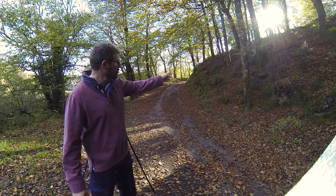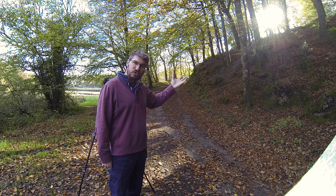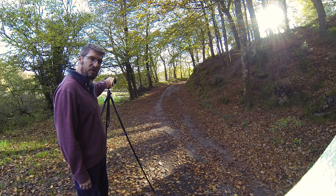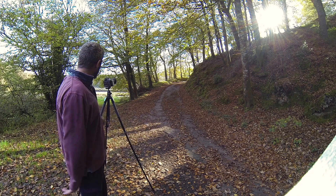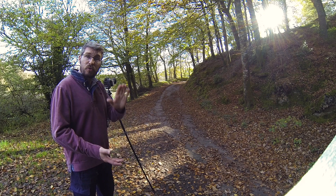I focused on this tree here because that's what's going to hit the viewer's eye first. Take the picture — don't need to touch it. Three shots, job done. Got the three shots.